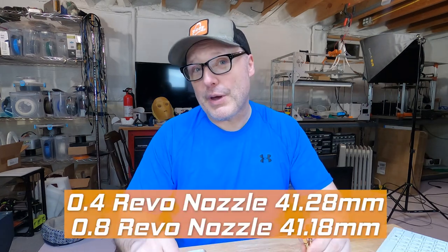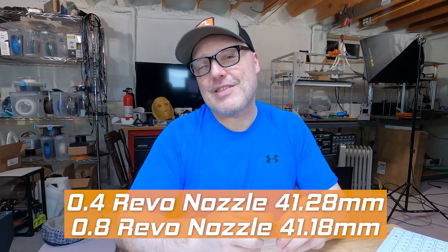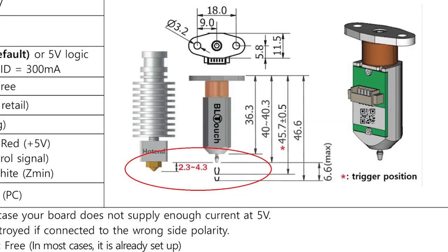The 0.8, which is what I installed on that machine and had all the issues, is a little bit shorter — it is 41.18 millimeters. What this did is it messed with the offset I had on my BL-Touch. I'll show you here on the screen. When you're doing a BL-Touch, you want to make sure that the tip of the BL-Touch is between 2.3 and 4.3 millimeters. If you're somewhere on the extreme edge of that and you go to change a nozzle without redoing your Z-offset, you could be in for a surprise.